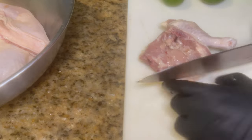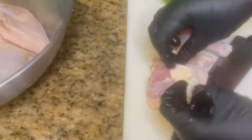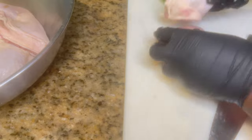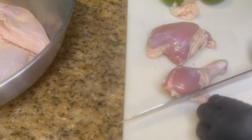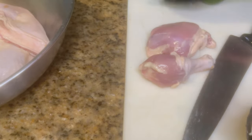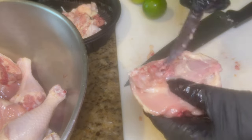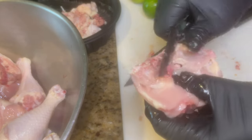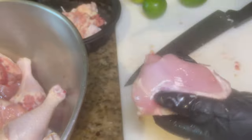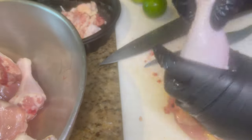Clean your chicken, wash your chicken — there's nothing wrong with it. In my opinion, it's the best thing you can do when it comes to eating meat. I usually tend to remove the skin whenever I'm eating chicken. If you'd like to keep the skin on, that's up to you. Here I'm showing you how I clean the thigh — go ahead and remove all that gunk in the back, that extra unnecessary stuff.